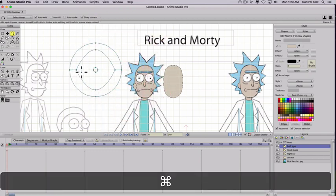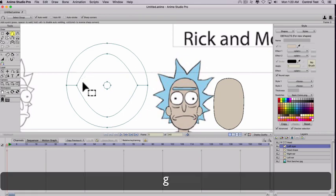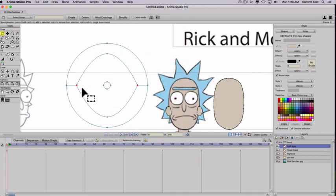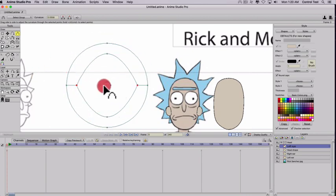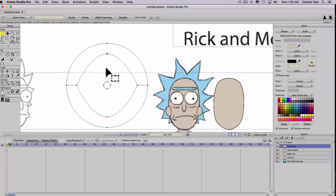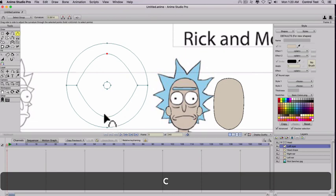I'll hit Command-G to turn the grid off. Now we have the basic shapes for the eye. I'll hit G, then select this side, hold Shift down, and select this side of the eye too — these two points. I'll hit C to curve them, and what I want to do is make them sharp, so I'm actually clicking and dragging to the left. Then I'll do the opposite for the top and bottom points: hit G, select this point, hold Shift, select the bottom one, hit C to curve, and then we're going to curve this out by left-clicking and dragging to the right, turning it back into a circle.